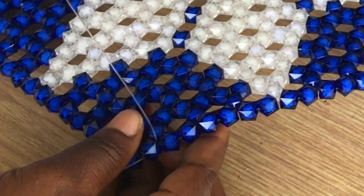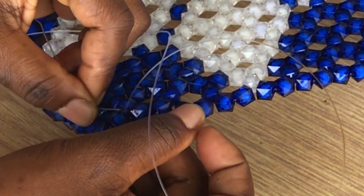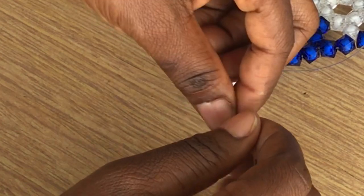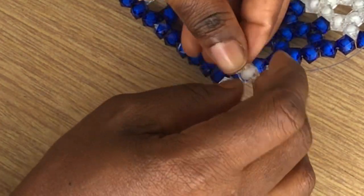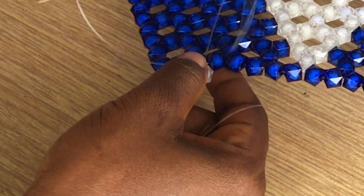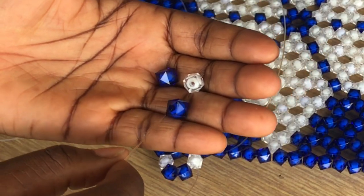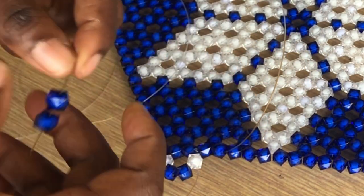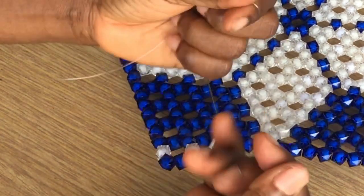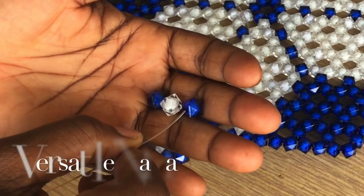We extend it beautifully like this — we put the cord here. So this is the other side; I am going to add them. I am going to enter these two and add three. Then I am going to enter these two and add three again.